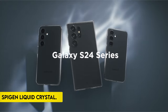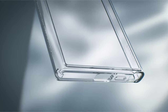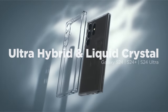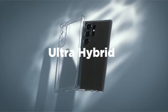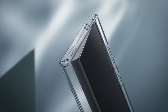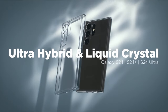On number 5: the Spigen Liquid Crystal. The Spigen Liquid Crystal case is a testament to minimalist elegance and functional design, providing users with a reliable and transparent protective solution. Constructed from flexible and durable TPU material, it strikes a balance between resilience and flexibility. Spigen's air cushion technology ensures the case handles everyday drops and impacts, offering reliable drop protection without sacrificing its slim and lightweight profile.